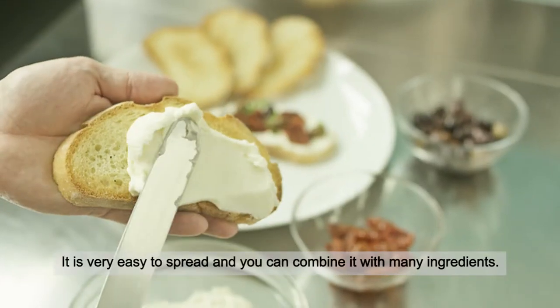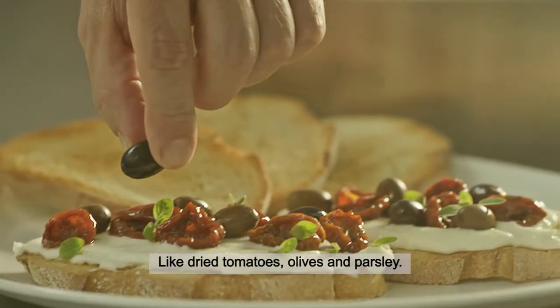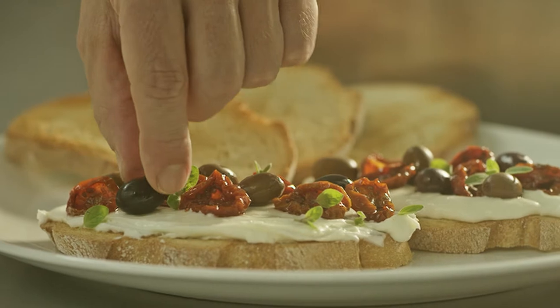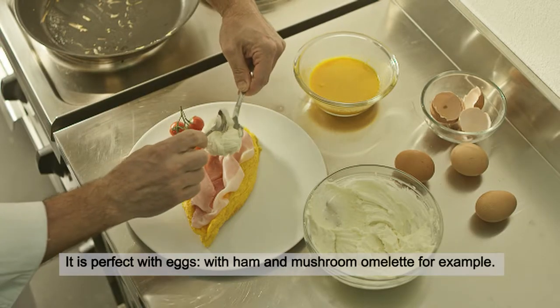It's very easy to spread and you can combine it with many ingredients like dried tomatoes, olives and parsley. It's perfect with eggs — with a ham and mushroom omelette, for example.